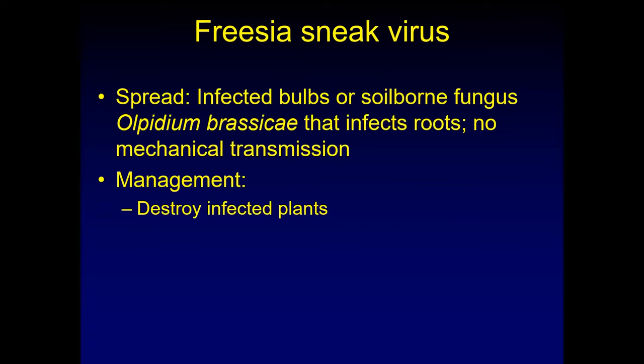There's no mechanical transmission, so if you cut the flowers and go from one plant to the next, it will not be able to transmit freesia sneak virus. Management is very simple — you just have to take out those infected bulbs and destroy them. There's no other way to manage that virus.